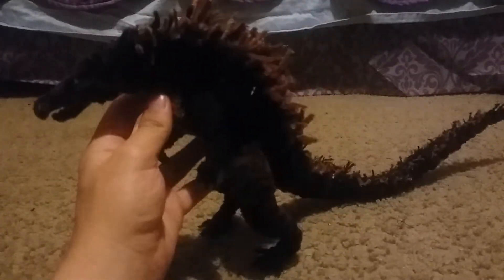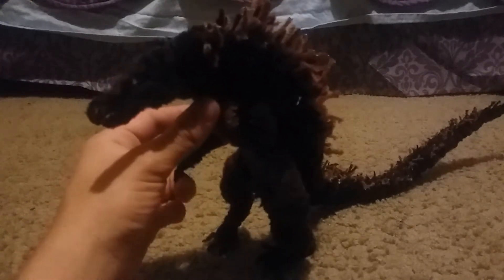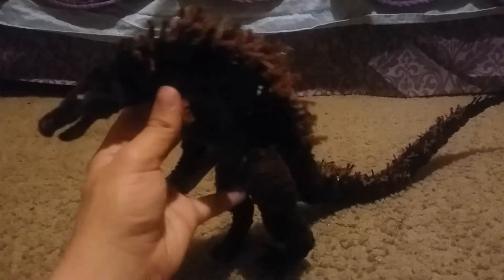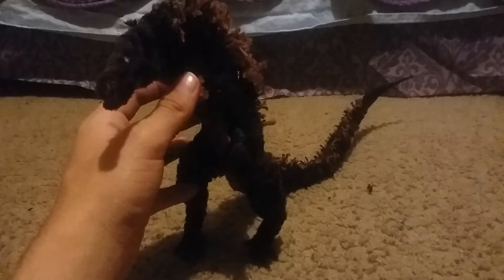As you can see, it's pretty close to what the movie is — kind of close, but not really. It's more based on concept art, but pretty close in design to what Godzilla is, with cues of the 2014 Godzilla.